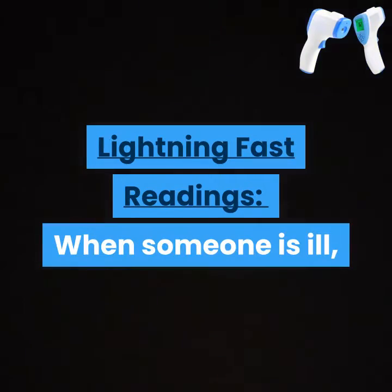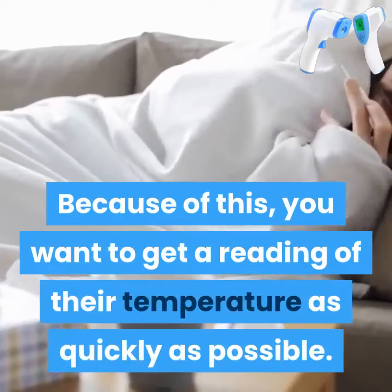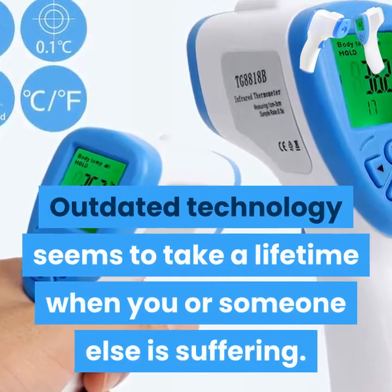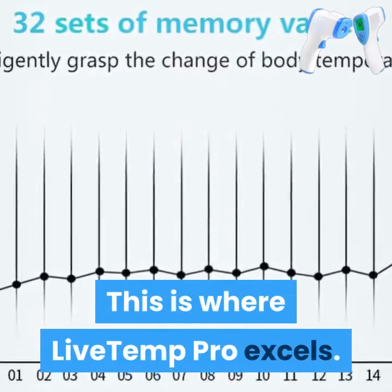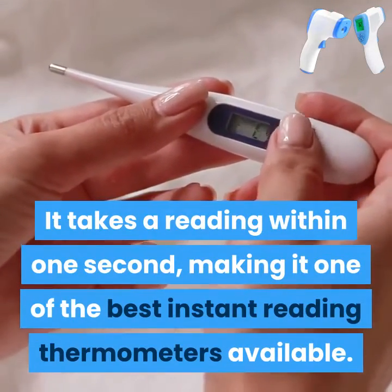Lightning fast readings. When someone is ill, you don't always know how severe things are. Because of this, you want to get a reading of their temperature as quickly as possible. Outdated technology seems to take a lifetime when you or someone else is suffering. This is where Live Temp Pro excels — it takes a reading within one second, making it one of the best instant reading thermometers available.